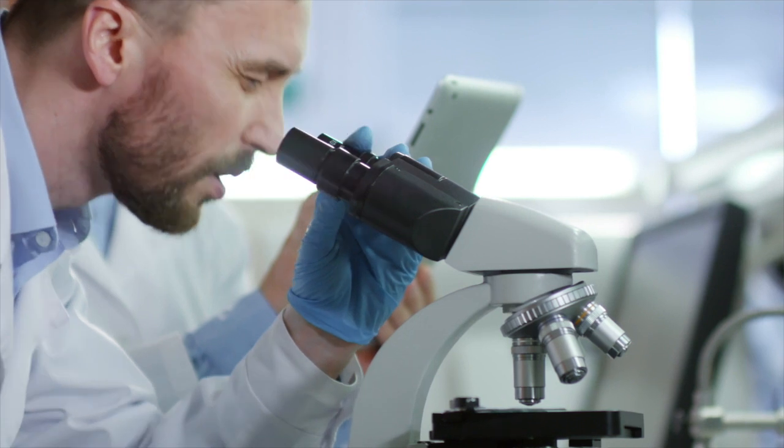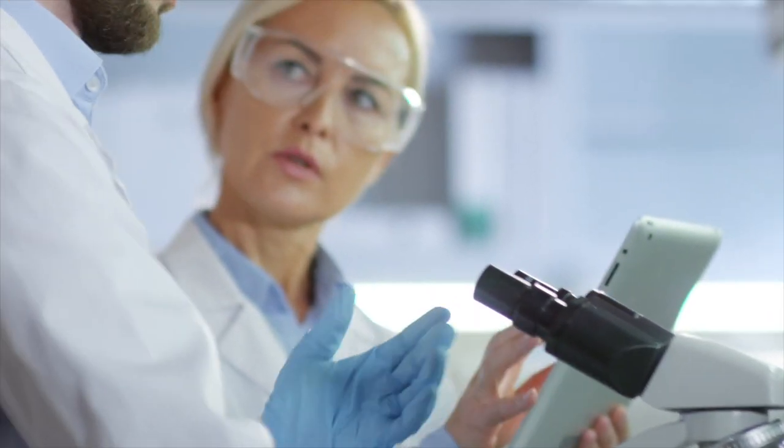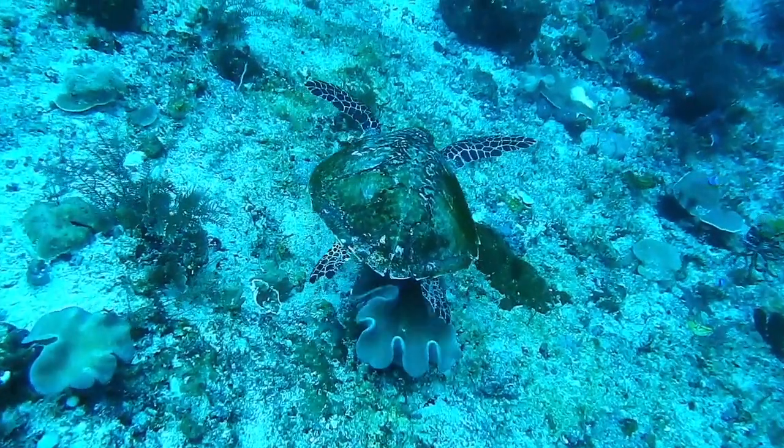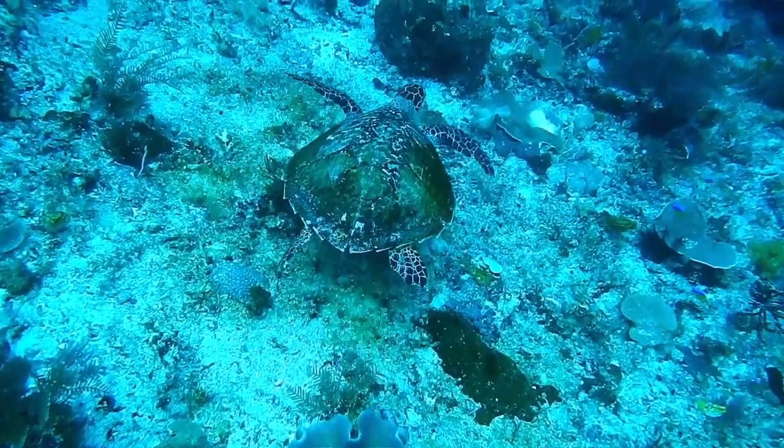The first one is via histology. That means opening up the turtle, taking the gonad — which is the organ that will become the ovary or the testis — taking it out and looking at it under a microscope. Looking at the differences, you could tell if it's a male or a female. But of course, that means you have to sacrifice the turtle, which is the last thing you want to do when you're working with an endangered species.